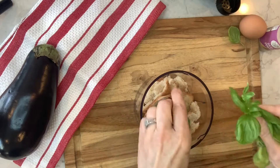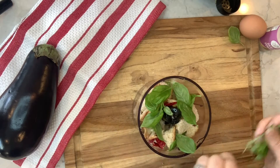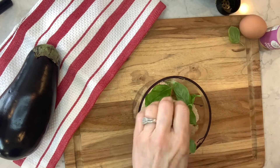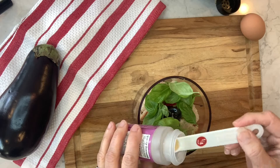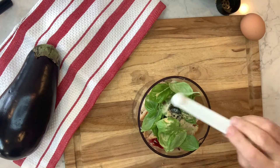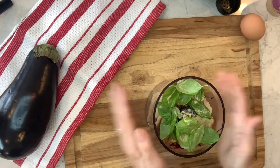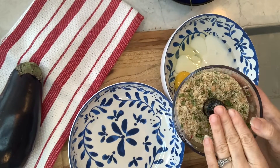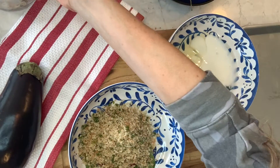I want some basil leaves — this is gonna be really good, nice fresh basil to give it some flavor. And then just a tiny smidge of garlic powder. I don't want to use fresh garlic because I want this to be pretty dry. All I need to do is blitz it up. Here's my delicious bread crumbs, looking really good, they smell awesome.